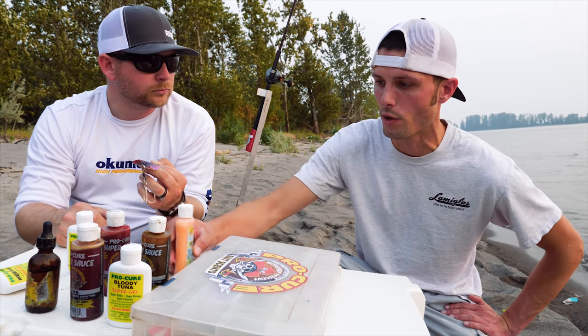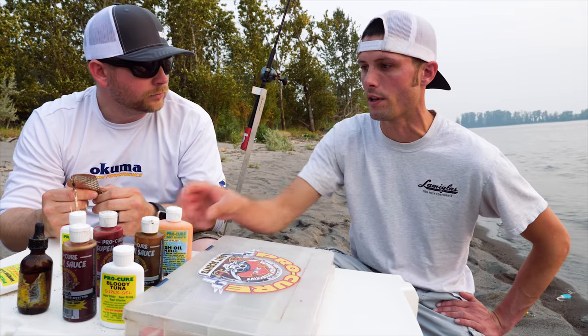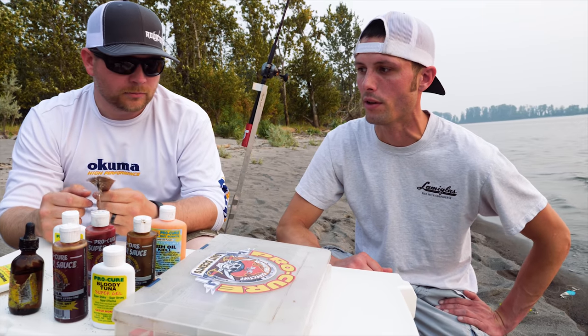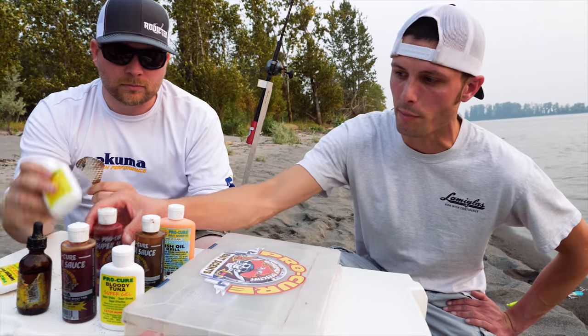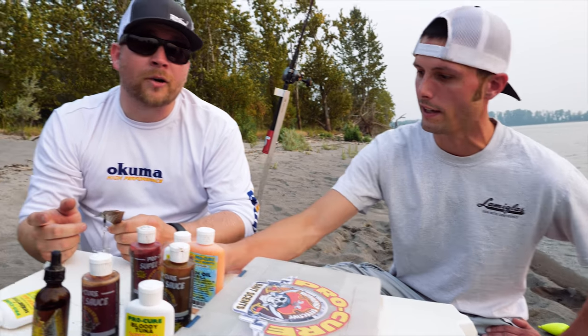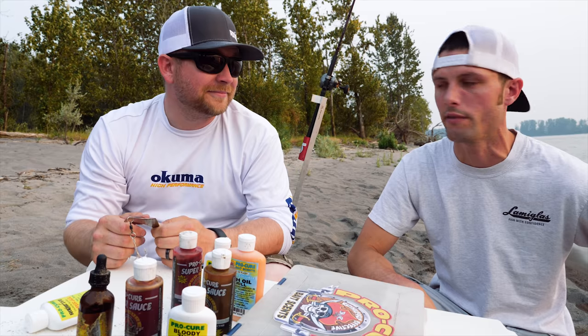All your water solubles and whatnot are great for jigs and baits, but I definitely stick to gels on wobblers. Garlic's a big one — that's underrated. A lot of guys, I even hate running it because it makes my gear stink like garlic, but I'll tell you what, when the water warms up it can really change a bite for sure. Those fish sometimes will key in on that garlic.